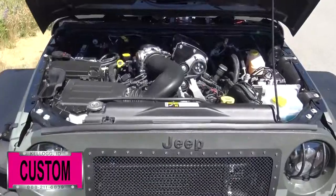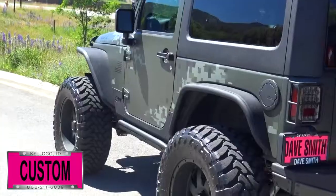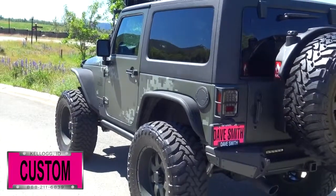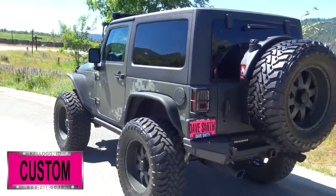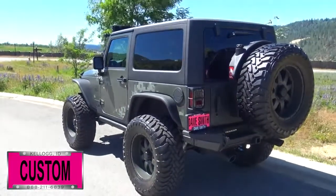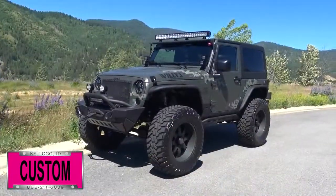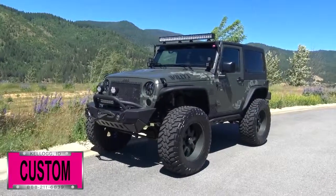First off under the hood is a supercharger. It has a tank green turbo line Jeep body, a Pro Comp 4-inch long arm lift, Fox 2.0 shocks, 37-inch mud terrain tires, Poison Spider rock sliders and fender flares, and OR-Fab rock guards.